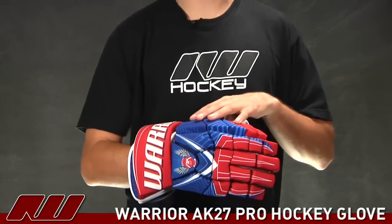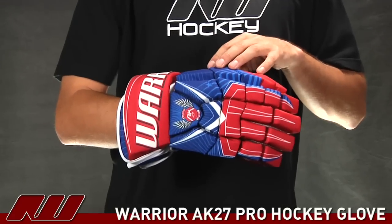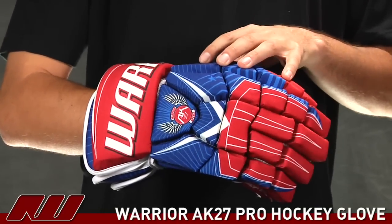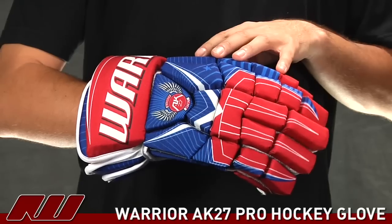Hey guys, what's going on? My name is Tyson and today at The Workhouse I'm doing a quick review of the Warrior AK-27 Pro Hockey Glove. This features a very similar design as the AK Glove, but this one offers a few additional features, giving you that advanced pro level protection you expect.